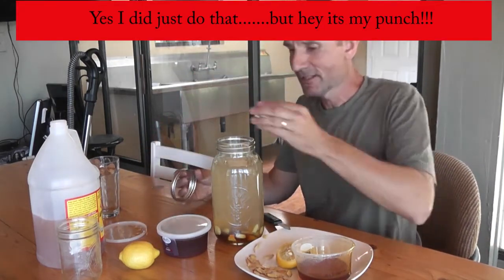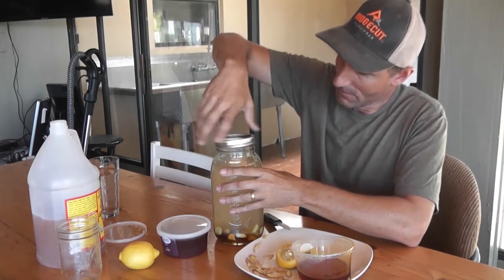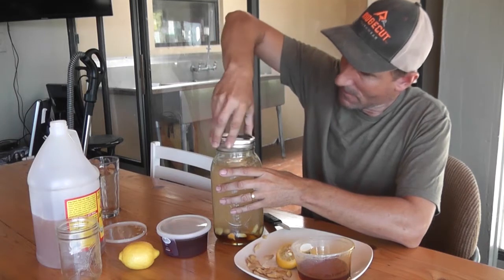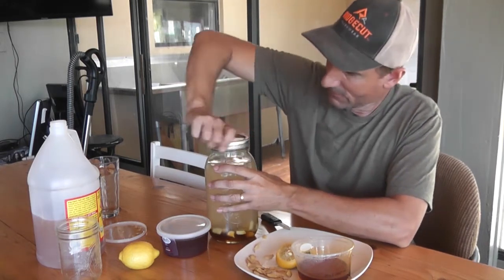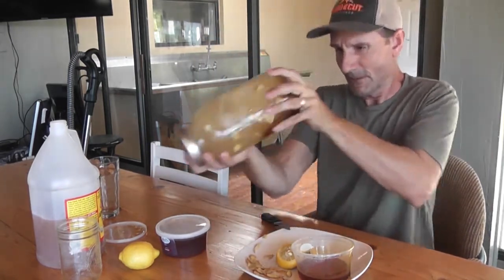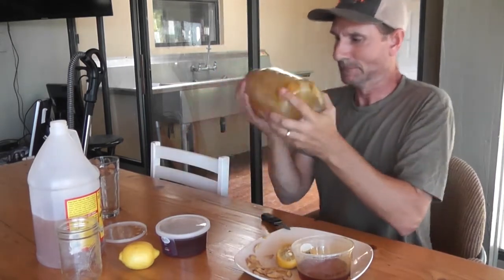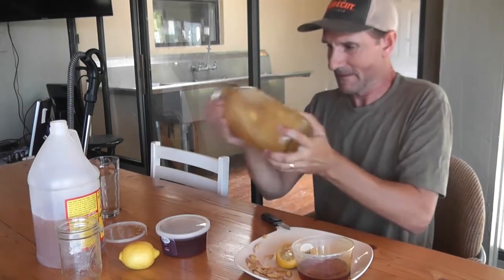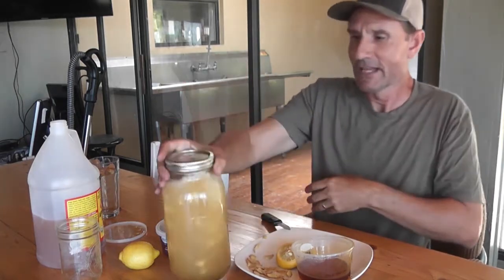That is pretty much all the ingredients. Put your lid on there — batten down the hatches. Give it a little shake. And there you have it. Put it in the fridge for 12 to 24 hours and drink it up — it's going to be great.